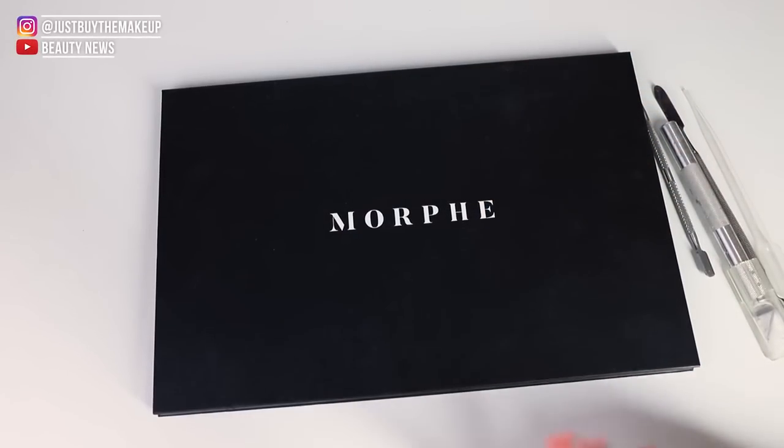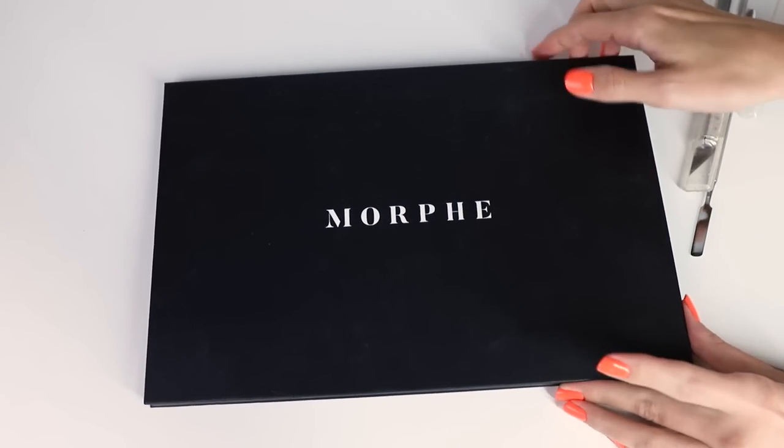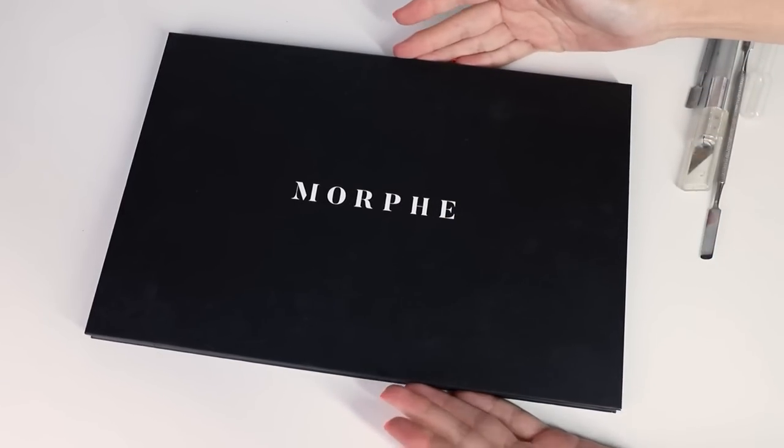Hello all my beautiful sisters from those other misters and welcome back to my channel. Today I'm going to try and depot my gigantic pain in the arse Morphe palette. This is the 39A. It is giant, it's huge, it takes up so much space, it's ridiculous.